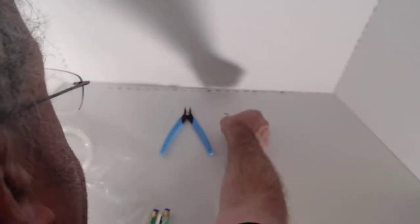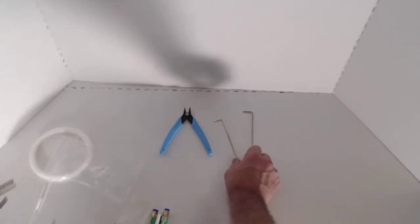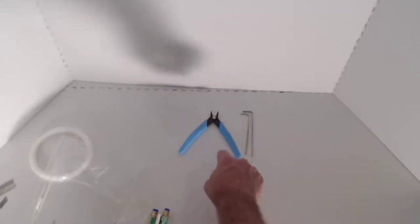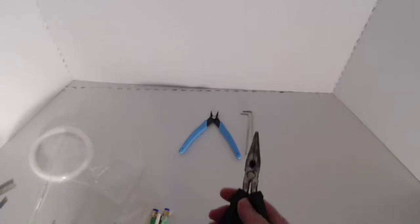All right, there's a little prep work here. I'm going to show you all the tools that are required to do this. Your Creality printer came with a 2.5 millimeter Allen wrench, a 2 millimeter Allen wrench, and a pair of side cutters. That's actually the only tools we need to do the installation here, but it is helpful to have a couple other tools.